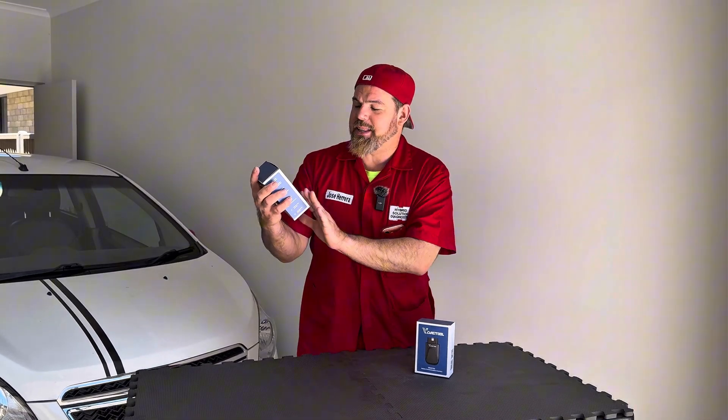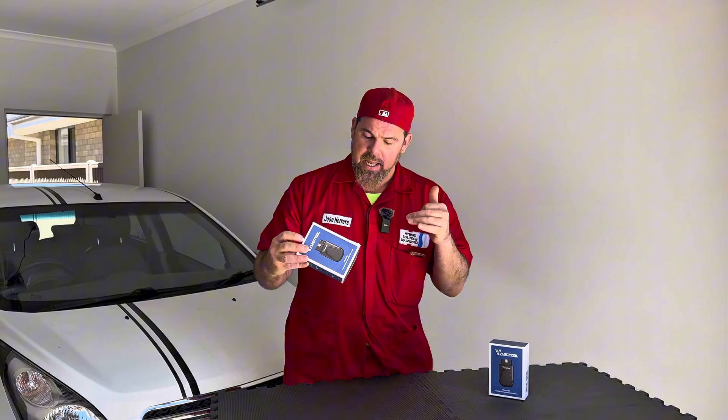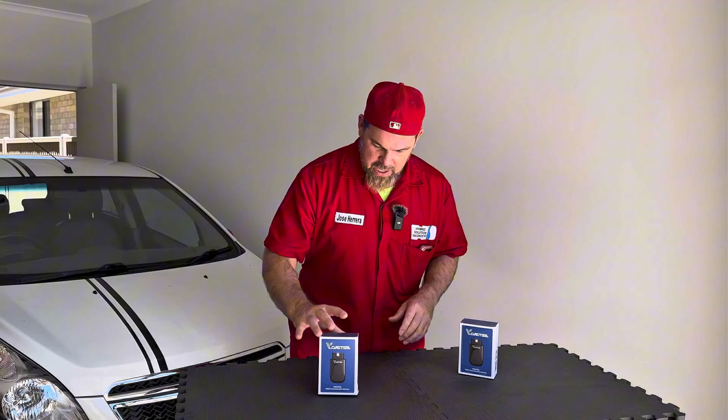How are you guys doing? Today we have an incredible unboxing for my good friends V-Diag tool. This is the V200, a fully bi-directional Bluetooth automotive scan tool that you can link up with your Android and your iPhone. They're claiming that you can use this tool as a J2534 as well with the latest vehicle protocols, and one of my best features — lifetime free subscription. So let's open it up.